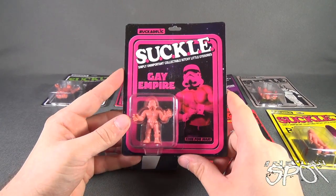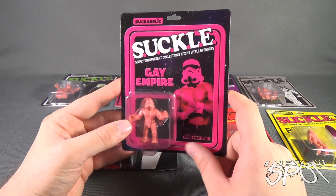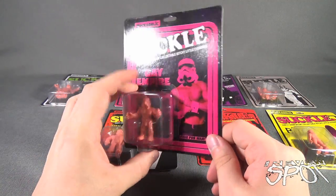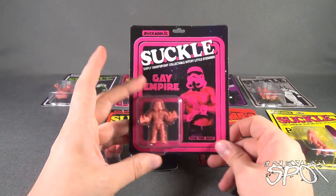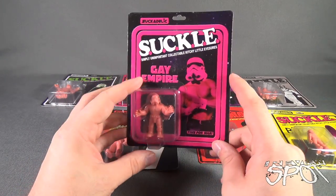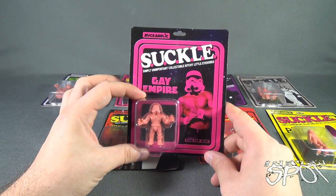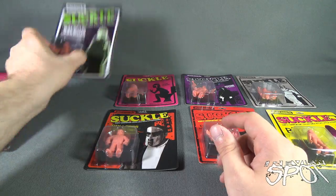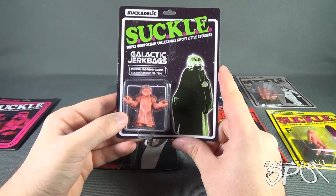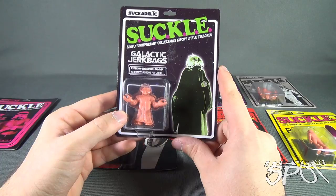Before we open up all of these, let's look at the packaging on all the ones we got here. We've got Gay Empire — 'Time for War.' I love that these are carded, complete with the little peg hole at the top and a little clamshell. These would be good to get a couple of — so you could keep one sealed and open the other. But we've got Gay Empire.